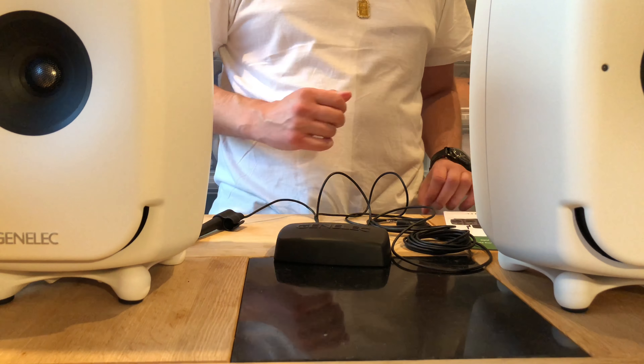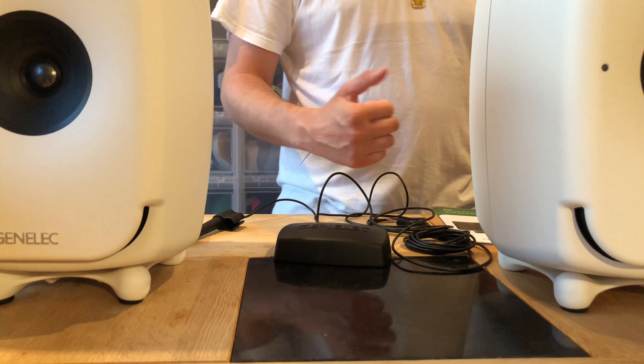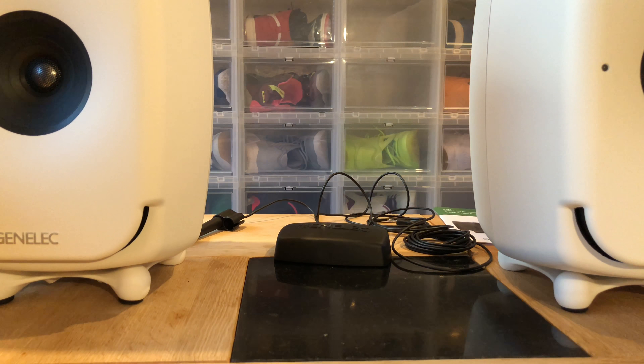When you have the SAM — Smart Active Monitoring — system, you need to download a special program from the Genelec site where you can control everything. Then you have this small box that will help you — even if you're a pro — to set up everything. Whether you have a small room or a big room, this little box will help you get the best sound in your environment, whether you have two speakers, four speakers, or two speakers and a subwoofer. This does all the magic.